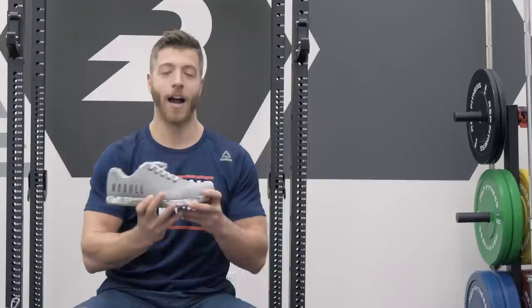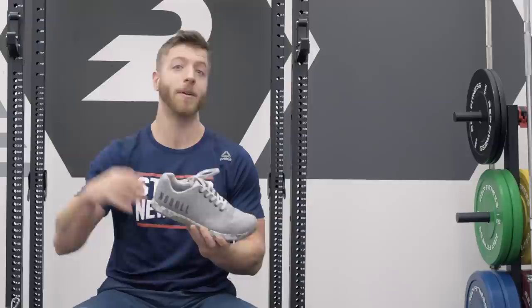The only con I really had with this in terms of performance was the sizing, and I mentioned that in the cons, but I'll dive into a little bit more detail in our next section.